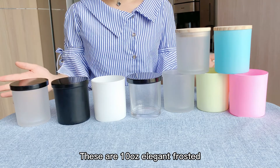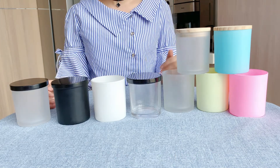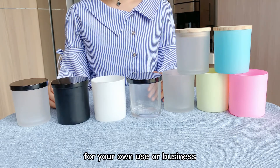These are 10 oz elegant frosted black, white and clear glass jars with black metal lids for candle making. Custom colors are also available. These candle jars are perfect for candle making for your own use or business.